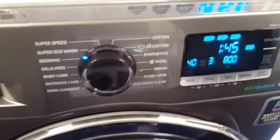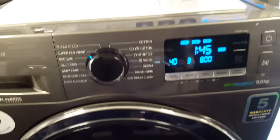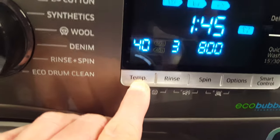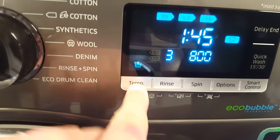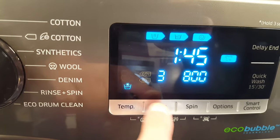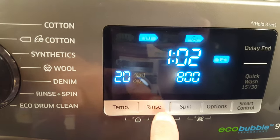That was this one. A little welcome sign there. Temperature — it's not actually a push button, it's touch. That's the speed.